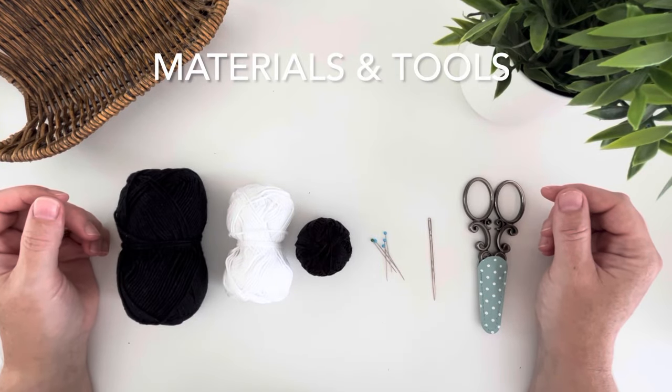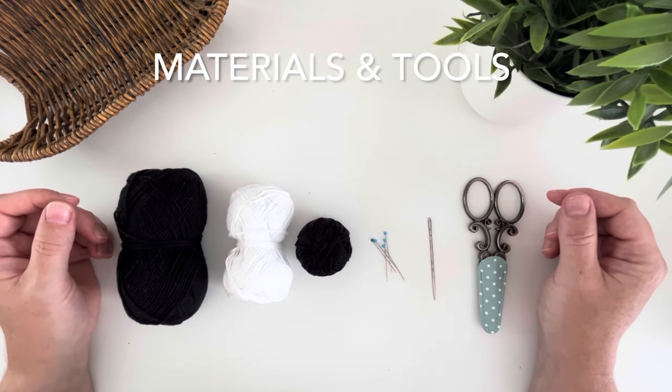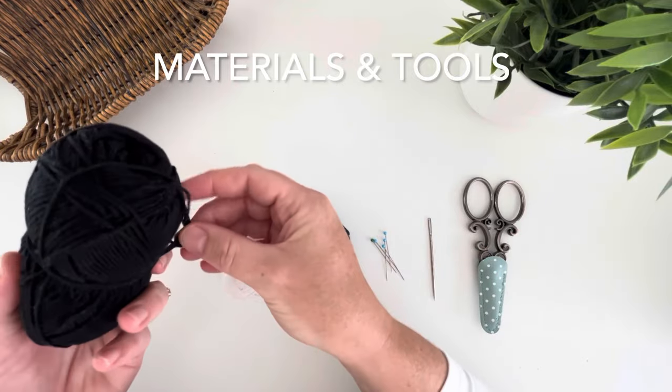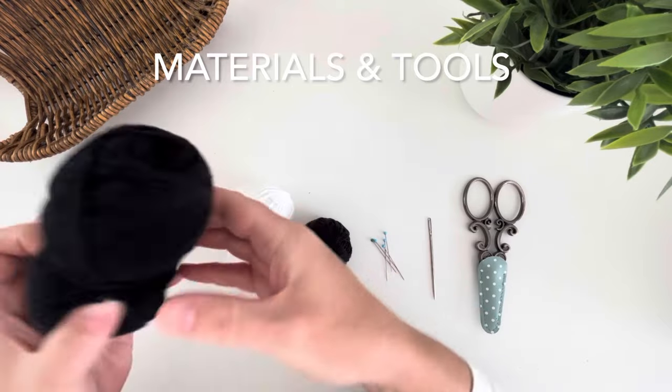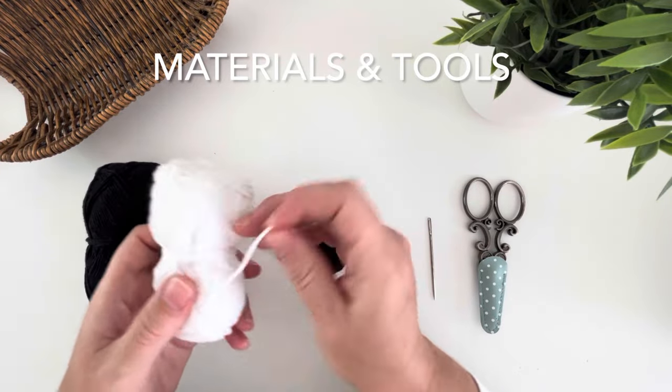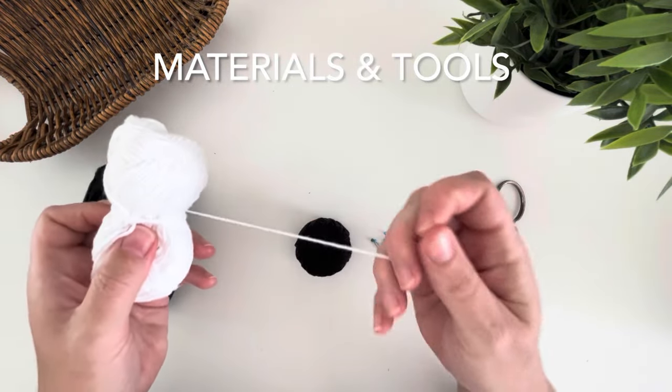Before we start, let's go through the materials that you will need. First off you will need a sport weight fine black yarn — I use a cotton yarn. Second, you'll need a white cotton DK yarn.